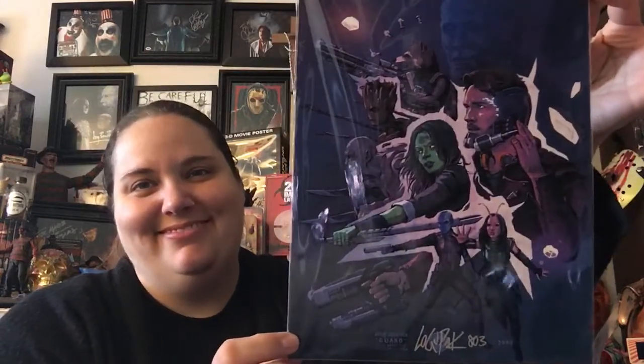Here is another print from Logan Pack for Infinity War. It looks like all the Guardians — yes, it's all the Guardians of the Galaxy. My first Infinity War print was the black and white one, so I don't know if this color one is gonna look really cool next to it. I love the Guardians, they're my favorite. And I like that they put Yondu up there in memoriam — that's kind of cool.